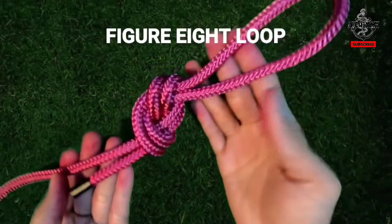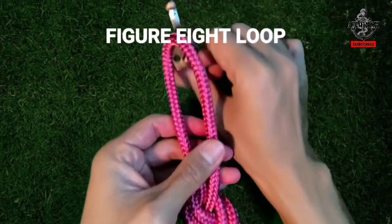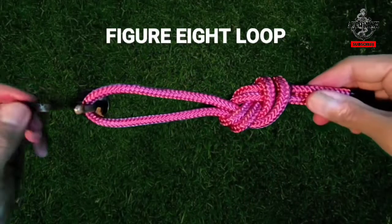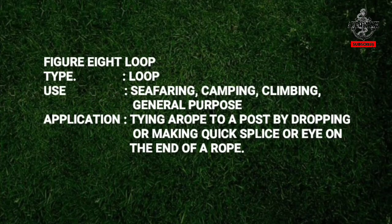Figure 8 Loop. It is a loop knot used in seafaring, camping, and climbing, and also for general purpose. Climbers use it to attach a line to a carabiner. Mariners use it directly on a safety belt where a special line is not available.